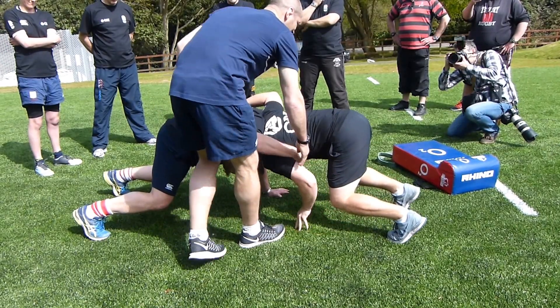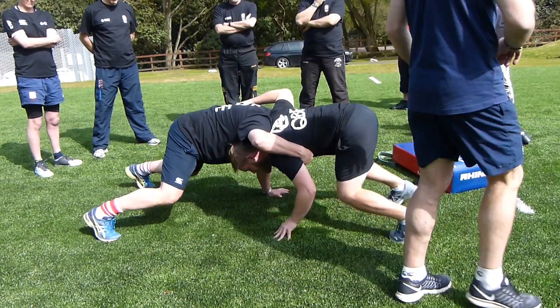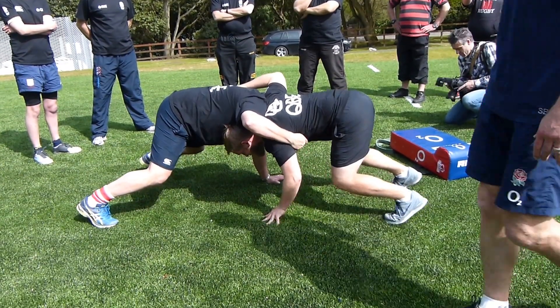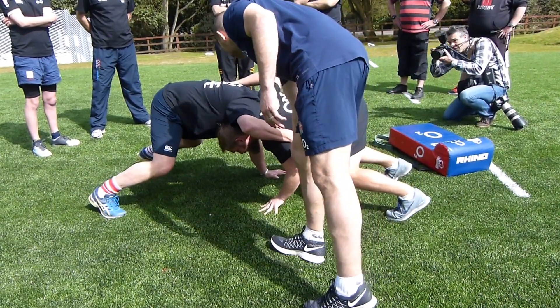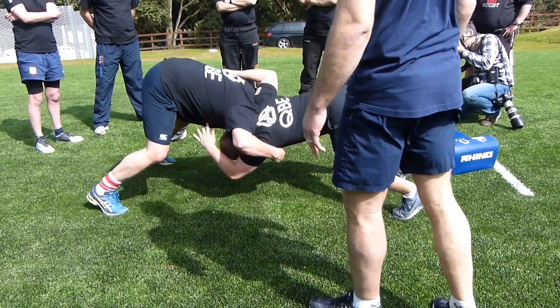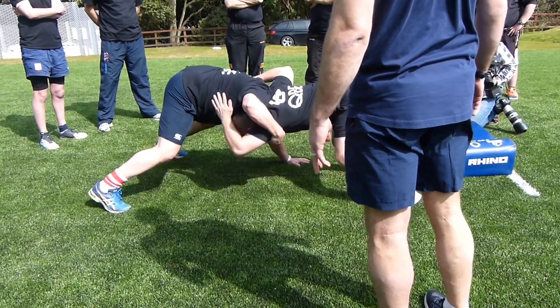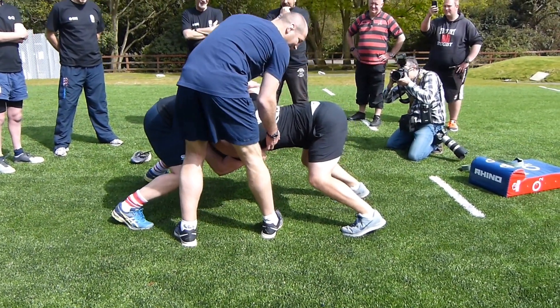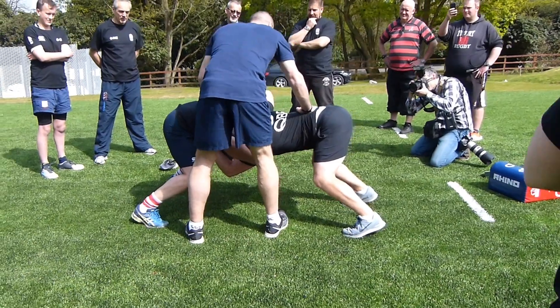Against each other and hold into that position there. Hand off the ground if you can — hand off the ground. See if you can get your hand up to bind onto... okay, hold him a little bit.